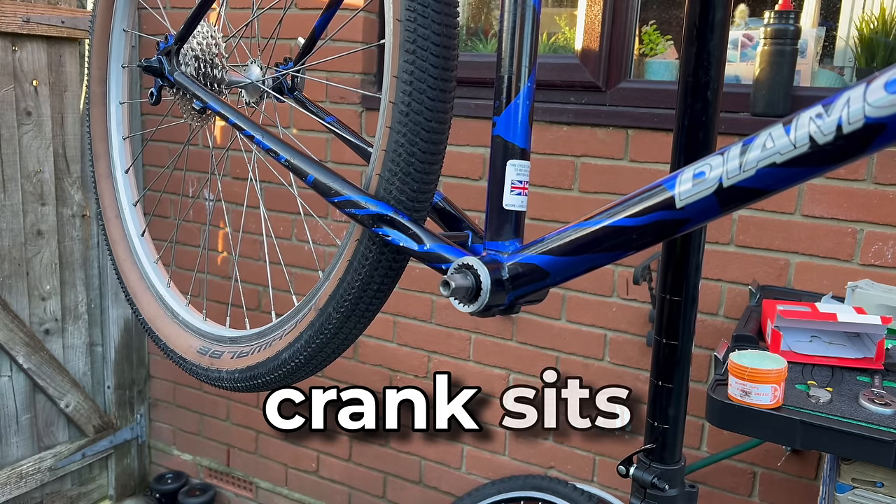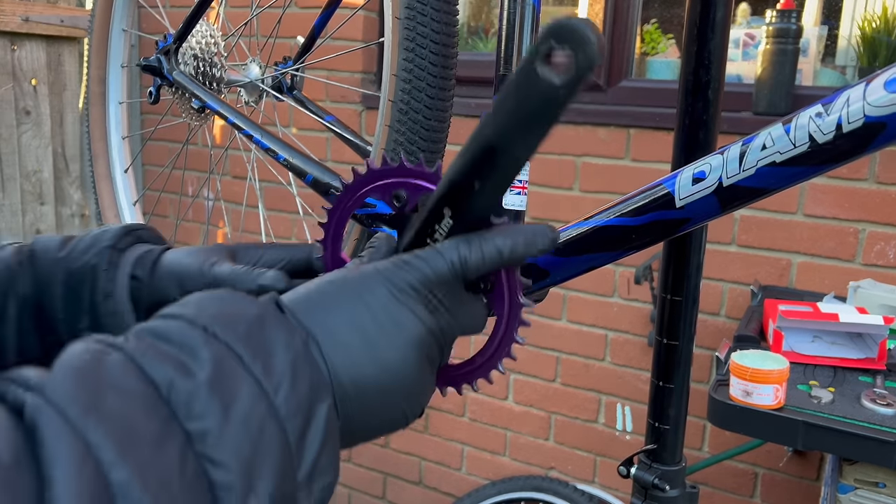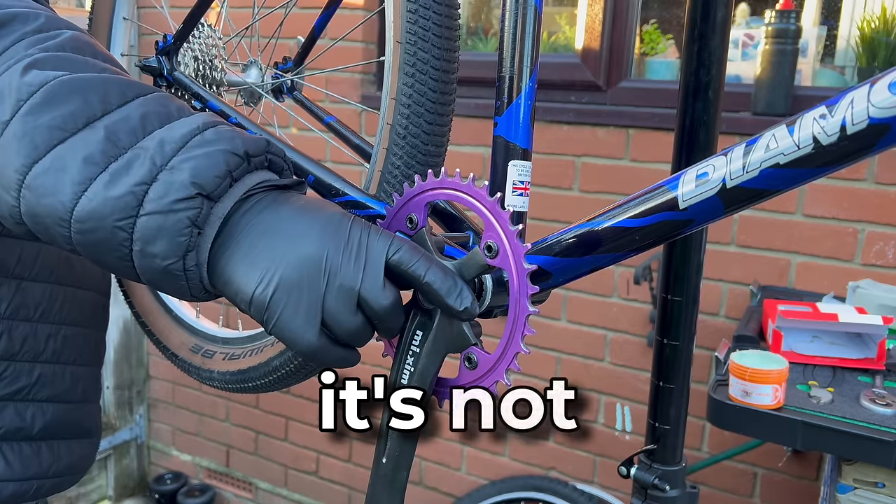Before we get too carried away here, let's see how that crank sits on there now. Not going to lie, it's not great.